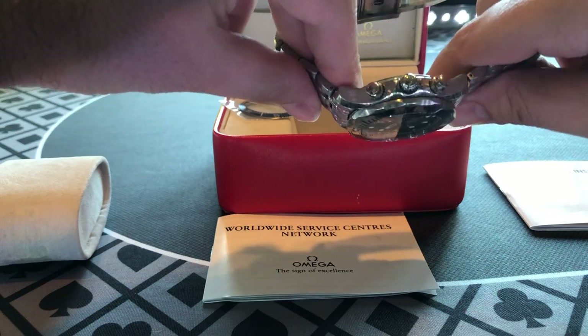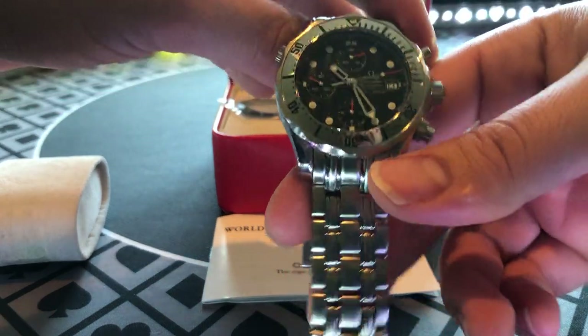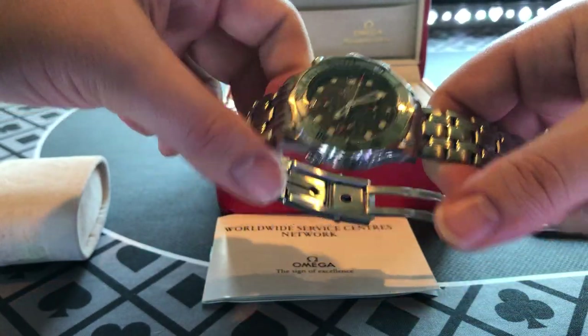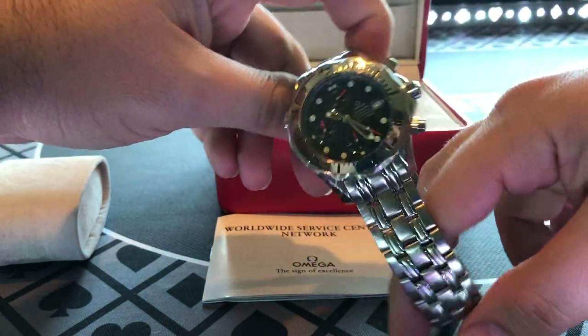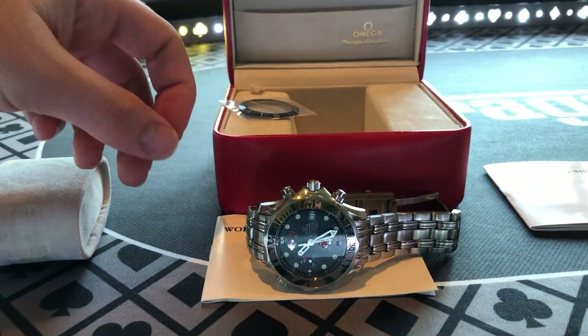Because this is almost becoming a retro piece. The new Seamasters are nice, but are they night and day better than this? I would say no — I think this is a solid watch. If you guys have any questions on it, let me know. This is a watch circa 2000s that is looking sharp — it's a good piece. Guys, have a great day, I'll talk to you later.